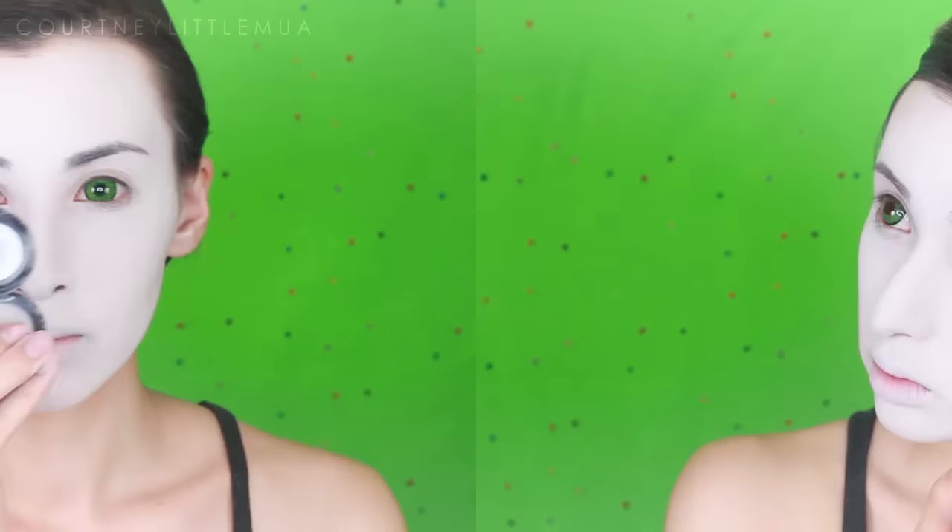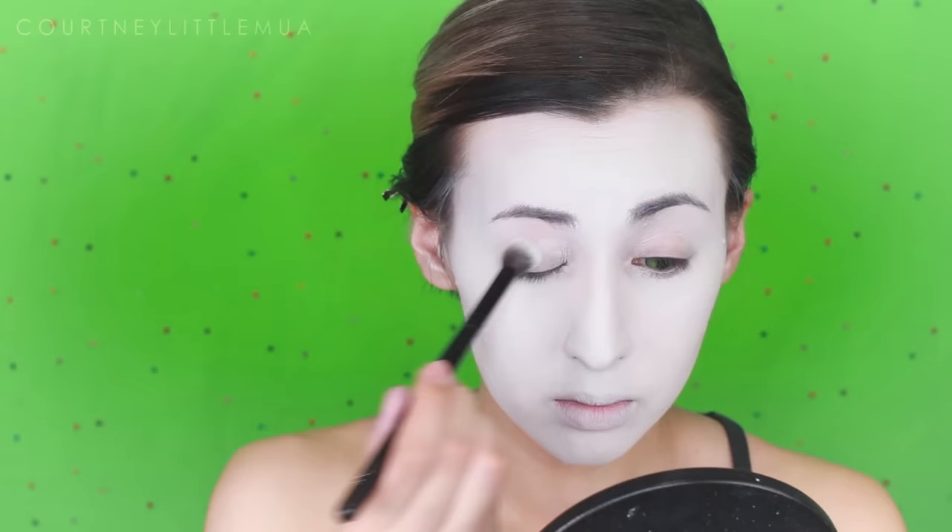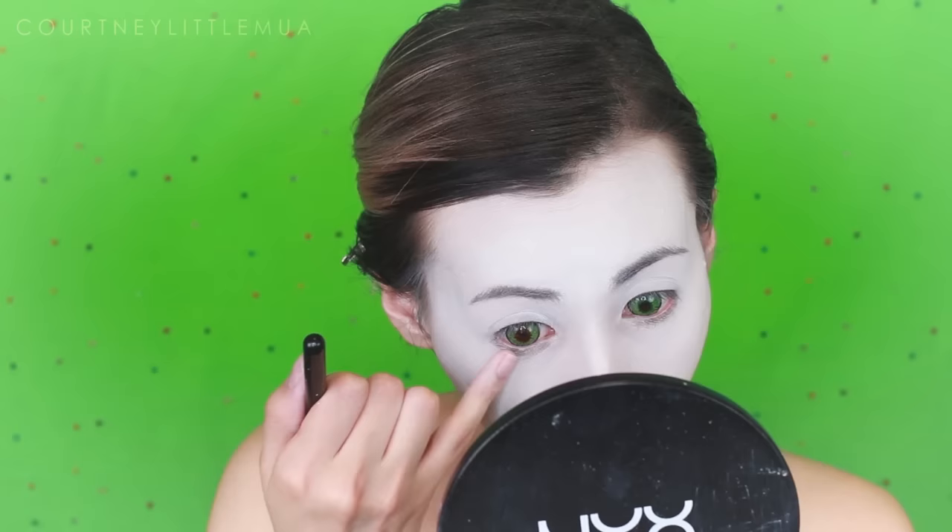Moving on to the eyes, I'm starting with NYX's HD eyeshadow base, applying this all over the lids and also underneath the eyes, using a brush to gently blend it out so we don't mess up our white. Now we're going to cover the entire eye area using a matte white eyeshadow with the same fluffy brush. If you have some product underneath your eyeshadow base it will crease up, so be sure to blend out any creasing prior to applying your shadows.